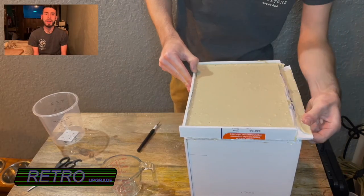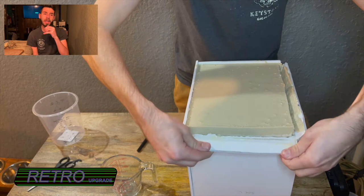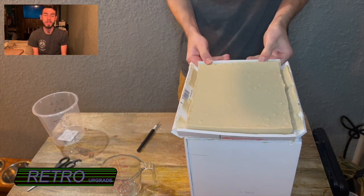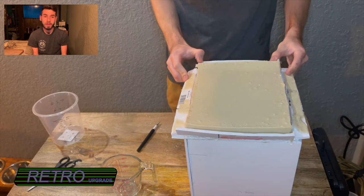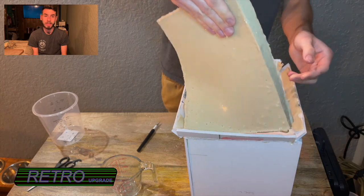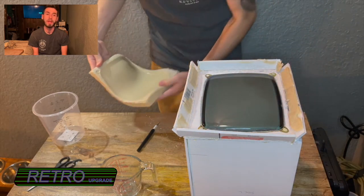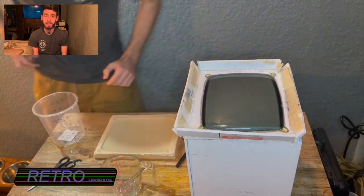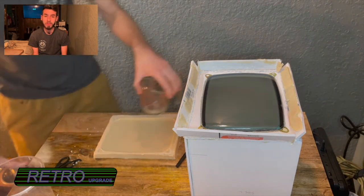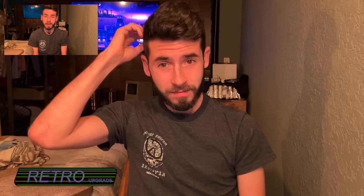Once it dried, about 10 minutes later, I cut out around the top of the molding and pressed all of that down. I wanted to be careful with it so that I didn't mess up my mold just in case I needed to redo all of it again. It looked like it came out pretty great — pretty smooth, everything looked great. Well, I'm calling it — it was a bit lumpy.